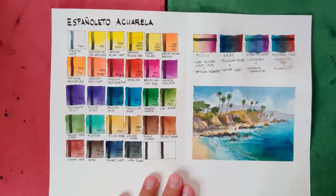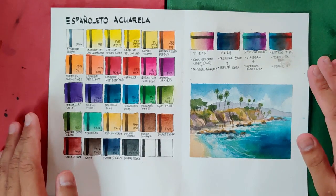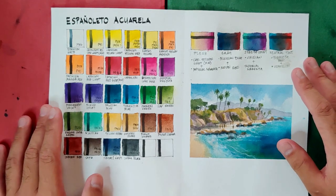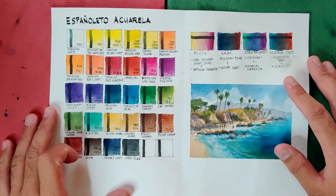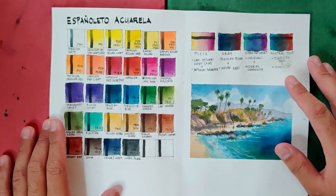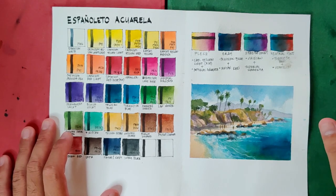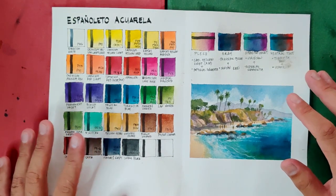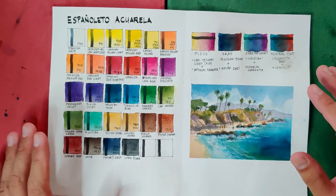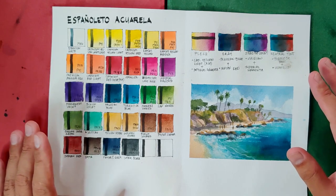So would I recommend the Espanyoleto Aquarela? My answer is yes. If you can find tubes or sets of these, I think it's worth it. I'm not sure if these are student grade or professional grade — if student grade they're surely high quality, but if professional grade they're more entry level because most colors are opaque and some use not-so-lightfast pigments. However, I'm very happy they included genuine cadmium colors which are really lightfast, and although some users avoid cadmiums due to toxicity concerns, there's no documented history of poisoning from normal use — you'd need a huge amount before any harmful effect.